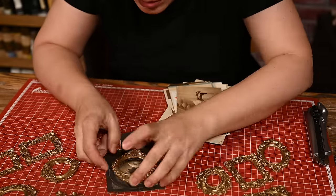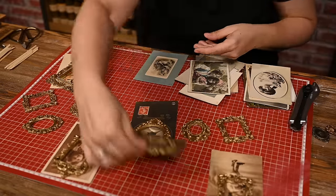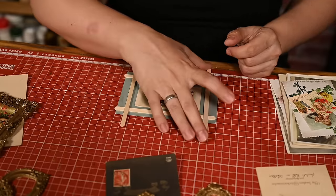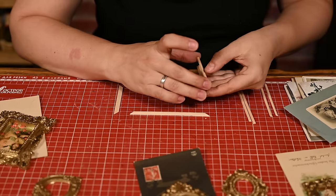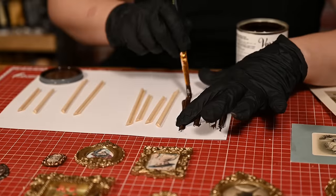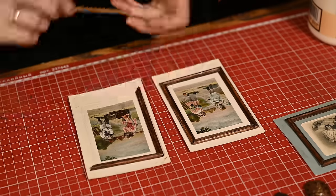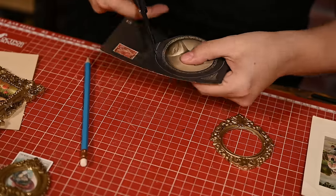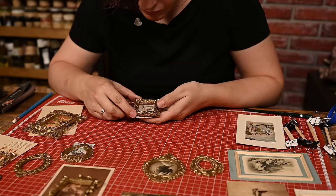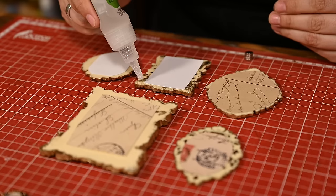I used antique postcards for filling the frames. I also made simpler wooden frames out of popsicle sticks and bamboo skewers — cut them to size, glued them together, and stained the frames. Finally I attached the frames to the images and added little magnets on the back.